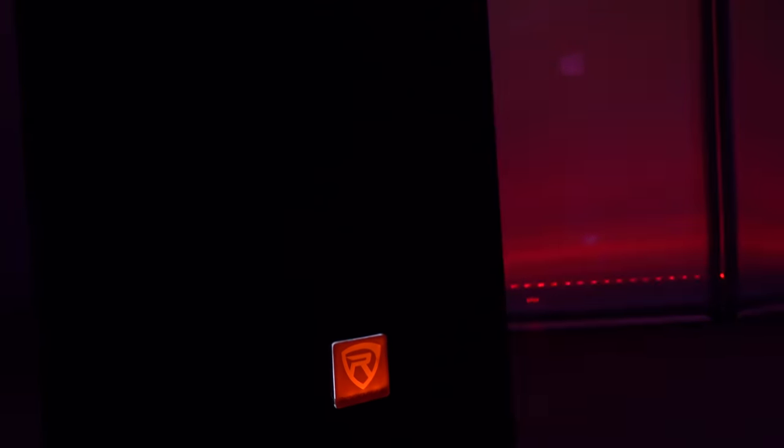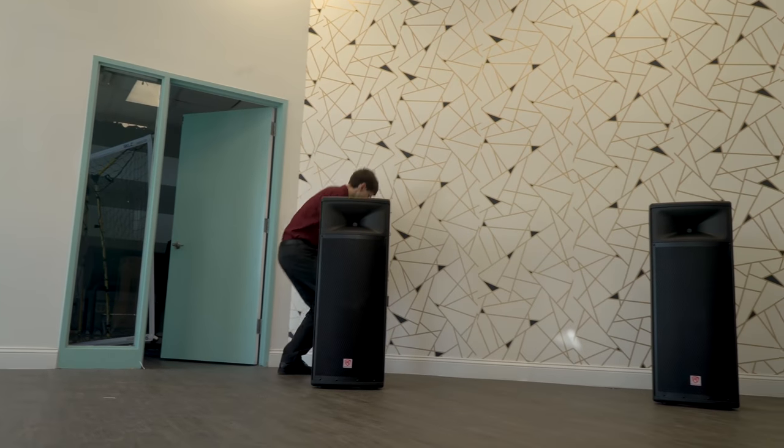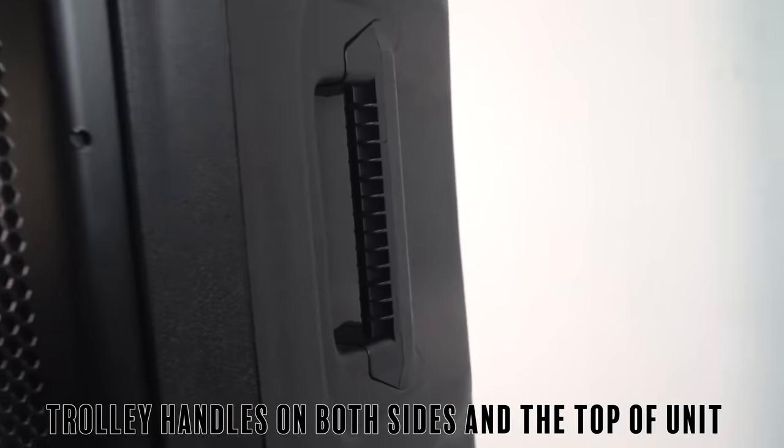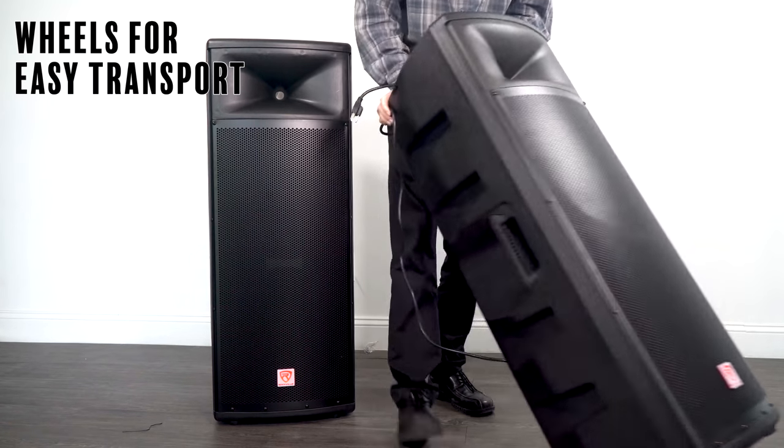If you are a traveling DJ or a musician and you don't want to lug around a huge setup with a subwoofer, these two speakers would be all you need to fill up a very large venue. We were thinking about portability when we designed the BPA225 — we included carry handles on both the sides and the top, as well as wheels on the bottom to make it super easy for transporting.